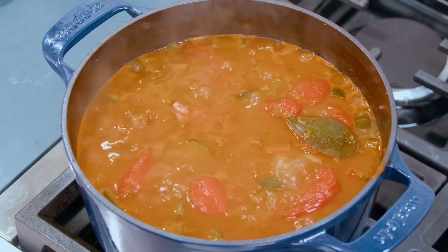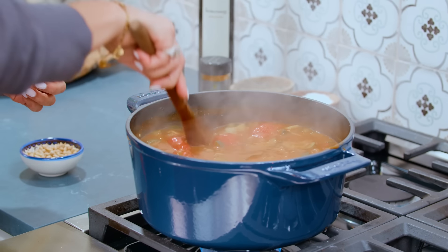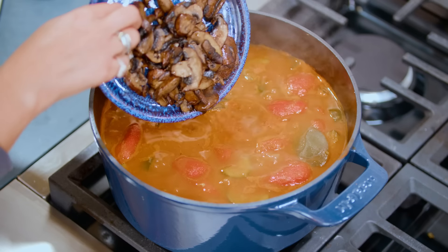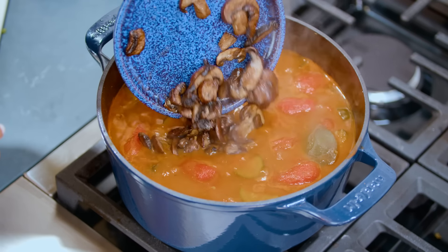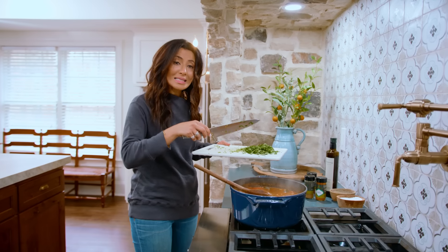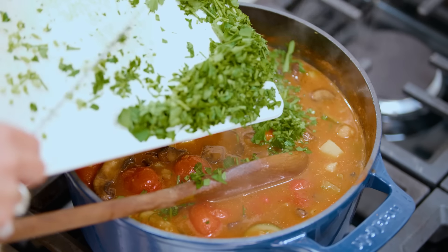This soup is looking amazing. Let's break up some of the tomato. This gorgeous soup is ready — we're gonna turn it off. Don't forget the mushrooms that we cooked up earlier. Give them a stir — they're gonna warm up. The parsley leaves now. Remember, we used the stems earlier.